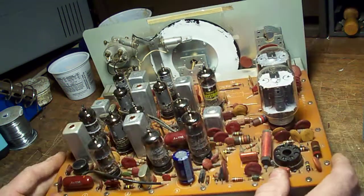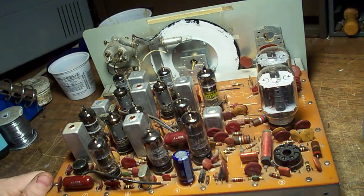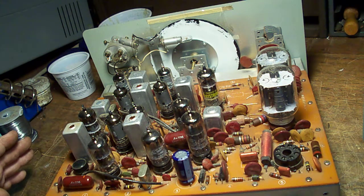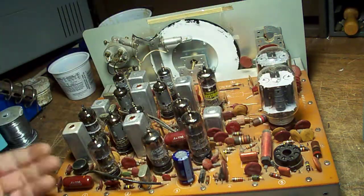Anyways, here are your finals. These are the 6GE5s that I mentioned in the previous video. I recommend one of these as a first restoration project because this radio doesn't have a lot of the complicated setups that a multi-bander would. For example, you don't have to neutralize these final tubes. There's nothing to it.